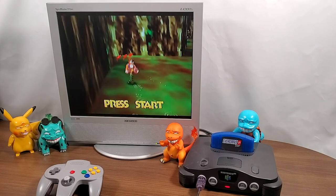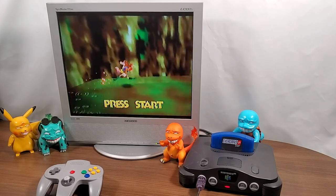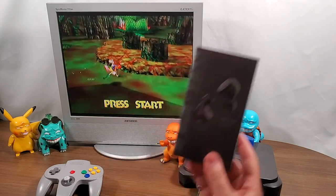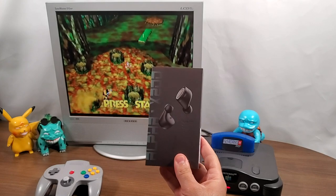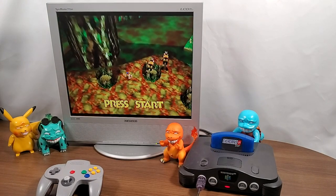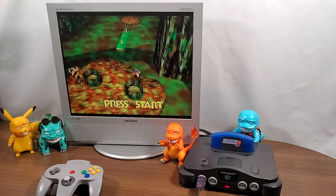In this video I'm going to show you how to connect pretty much any retro gaming device, or really any device, to a pair of Bluetooth headphones, even if your TV or the device itself isn't Bluetooth enabled. This is Steve from Rostalgia, and let's get started.